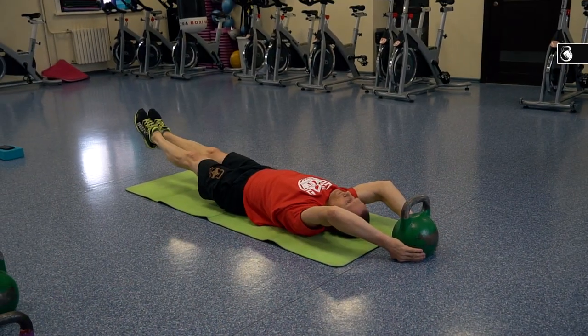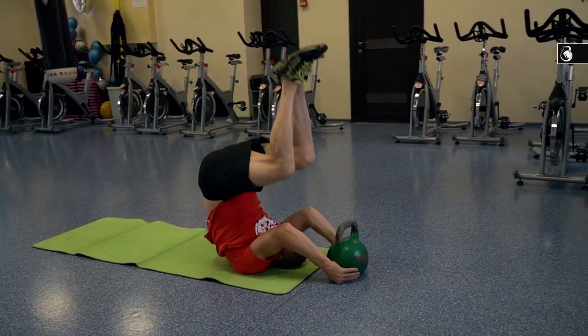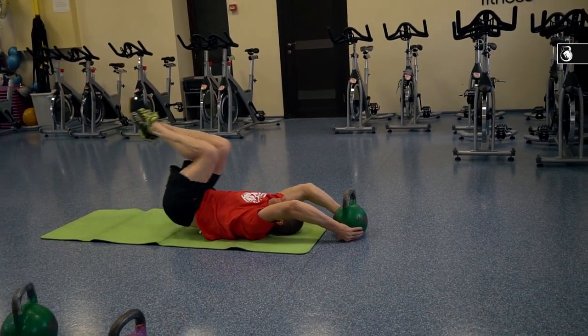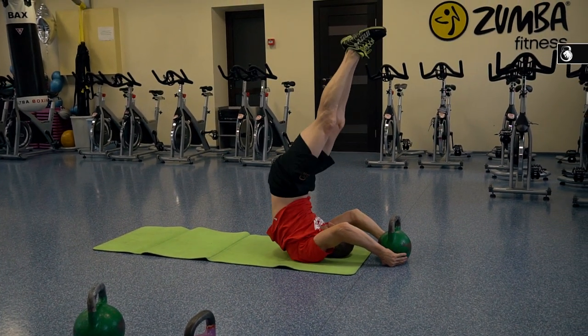The second variant looks the same as the first variant, but at the finish of the first part of the exercise, you should try to straighten your body up to the vertical position. During the third variant, you should keep your legs straight.